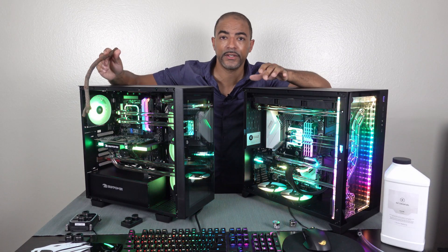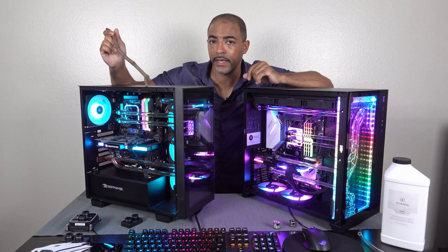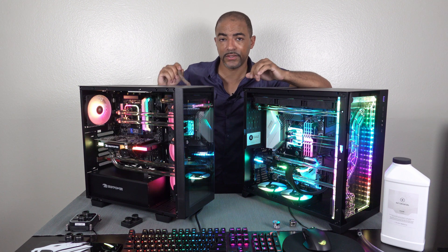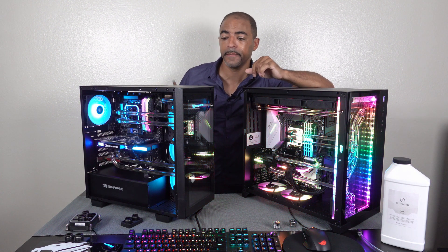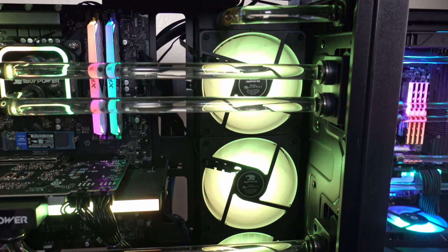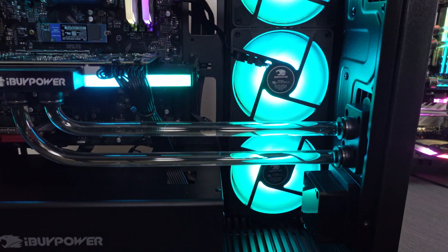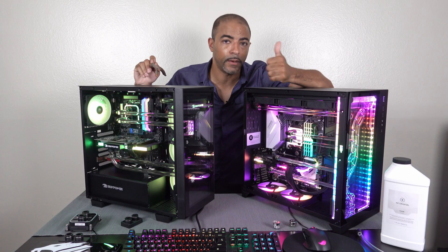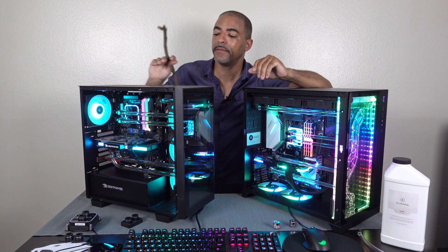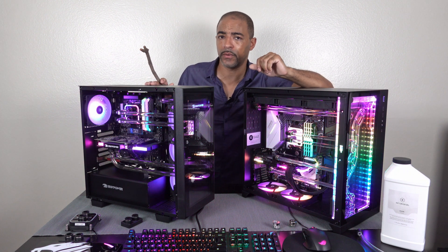Let's talk about the cooling capacity for both systems. The iBuyPower Element CL is cooling an 11700KF processor with an RTX 3070. To do that they're using a single 360mm radiator in the back — it's an aluminum radiator, very similar to many AIOs. It does a very good job. Whether I'm running Blender benchmarks, 3DMark, playing games, or editing in DaVinci Resolve, this system has always been entirely quiet. I'm really happy with that performance.